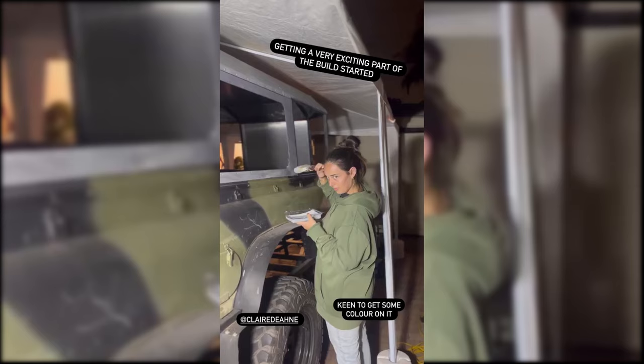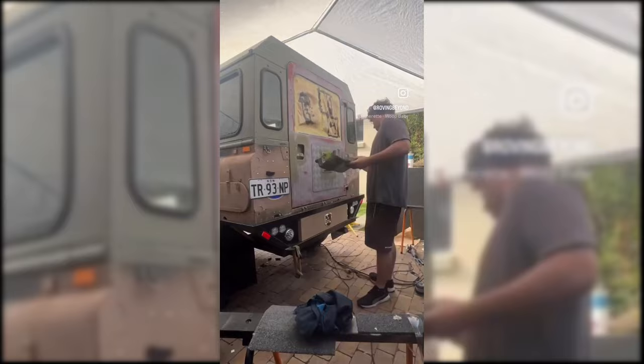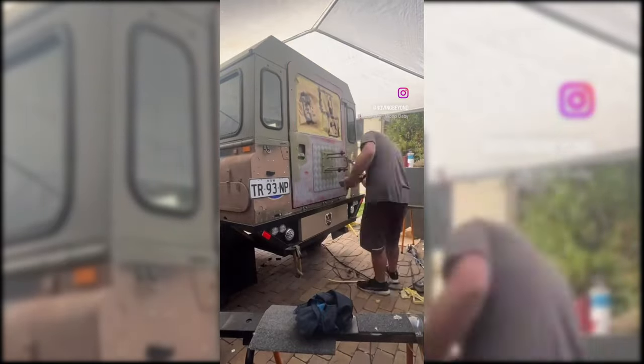It was time for paint. With the budget in mind and limited space, we decided to hand paint the camper rather than spray it. So we got to priming the bare metal and spent the nights after work applying coats.